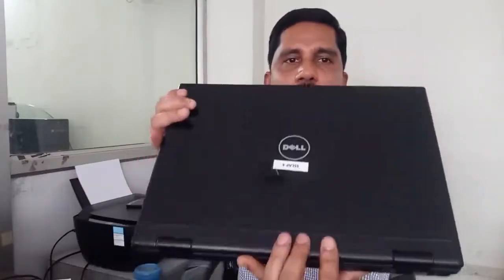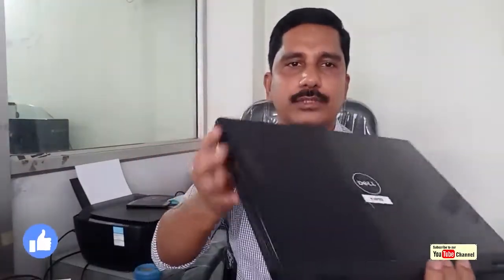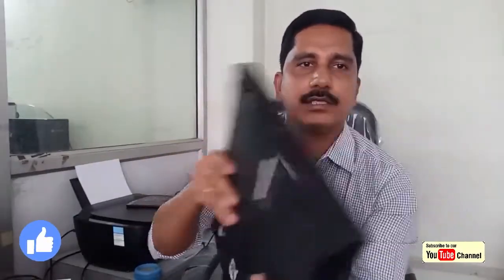This is the display connection to the display. This is the model — the glass body. This is the heat condition, and this is the front video. Like, share, and subscribe. See you in the next video. Thank you.